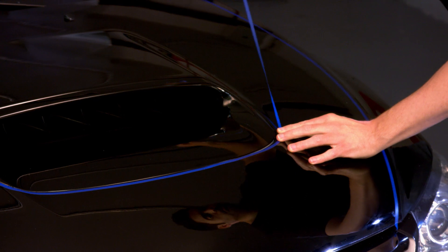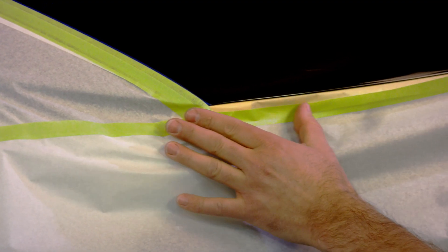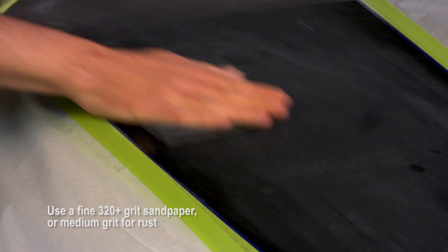Tape off your design. Next, protect and mask off all surrounding areas to prevent overspray. Lightly sand glossy surfaces and prep for paint.